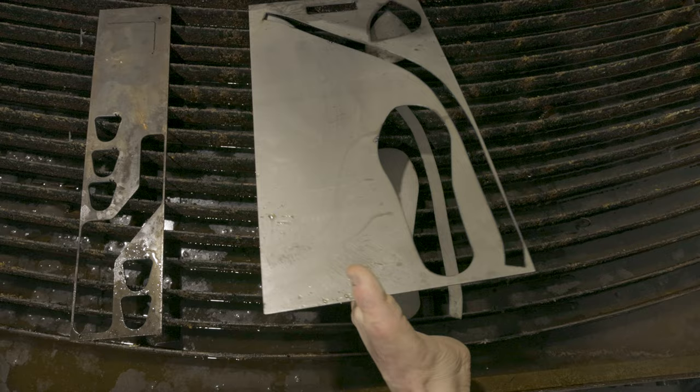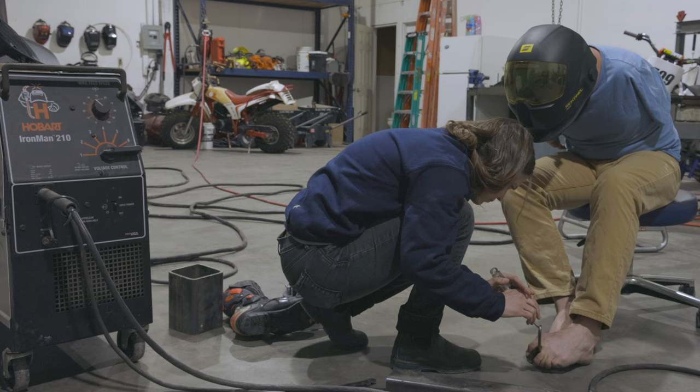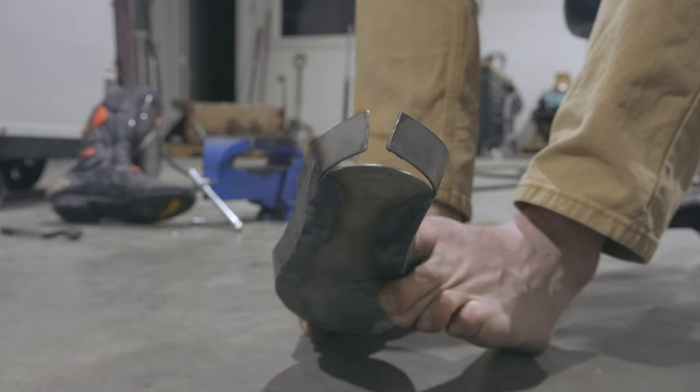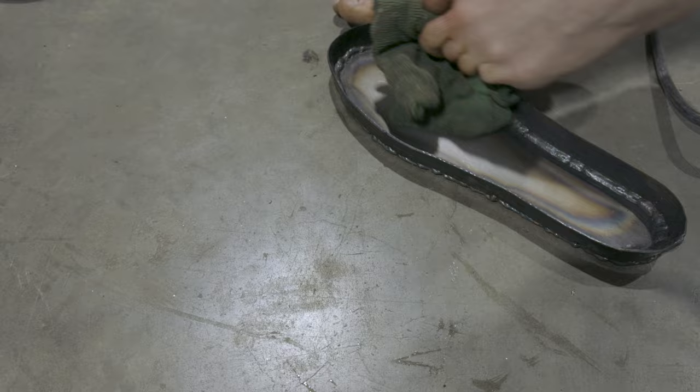As I was forming and welding the side on, it all came around and met up at the back within about an eighth of an inch. It was really cool that the modeling created a usable flat pattern and that I could just recut all of these parts and just make another shoe.